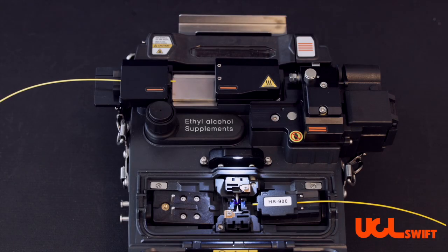In this video we will show you the operation of the autorotate cleaver on the UCL Swift all-in-one splicers.